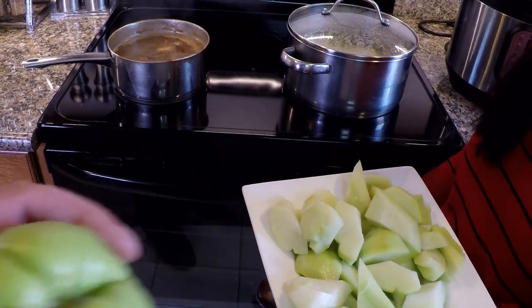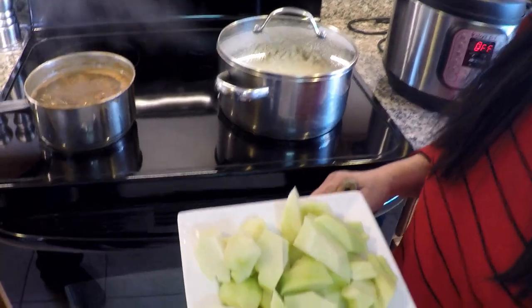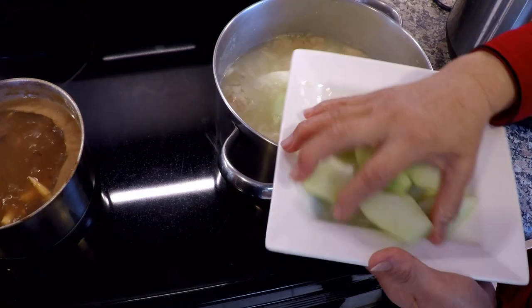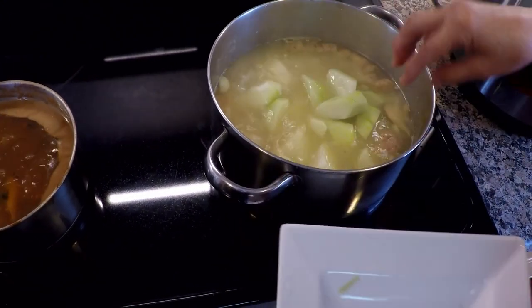We're gonna try again — we've grown this in the past but we didn't get it to the point where we got full-size squash, but we know other folks in the area who've been successful with that. Anyway, this is a delicious vegetable.